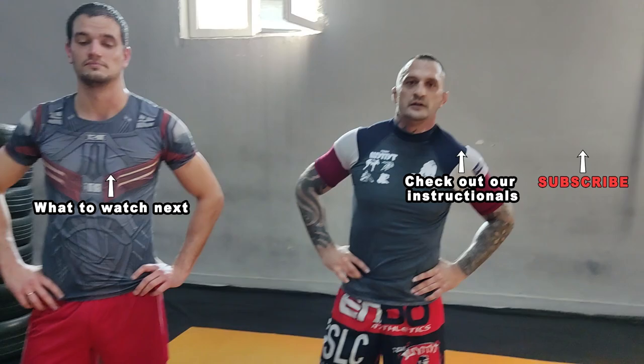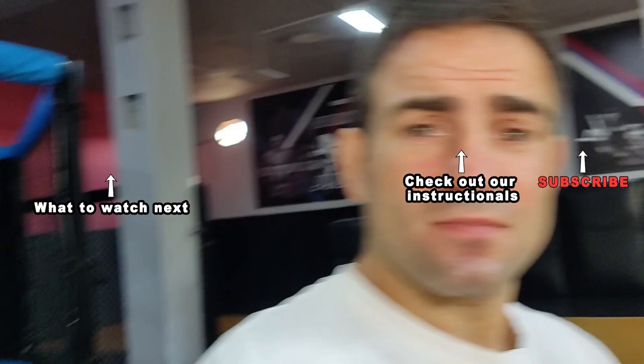Thank you very much for showing the technique. Guys, if you like more videos from me, subscribe to the channel. And if you'd like to take your MMA training further, check out my instructionals. I will see you again in another video very soon.